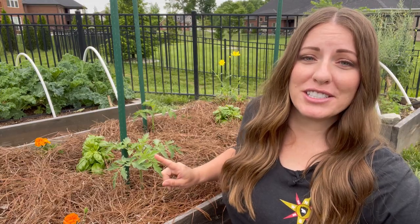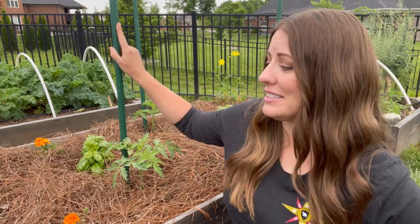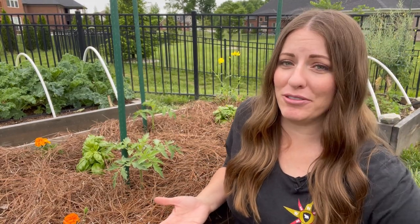With my tomatoes I really pay attention to spacing, making sure they're at least two feet apart. I like growing them upwards on stakes and I also heavily prune my tomatoes. By doing this, I'm creating an environment with lots of sunlight on the leaves and airflow — an environment that fungus does not like to grow in. So I can spend less time treating my tomatoes for fungus and more time eating fresh tomatoes.